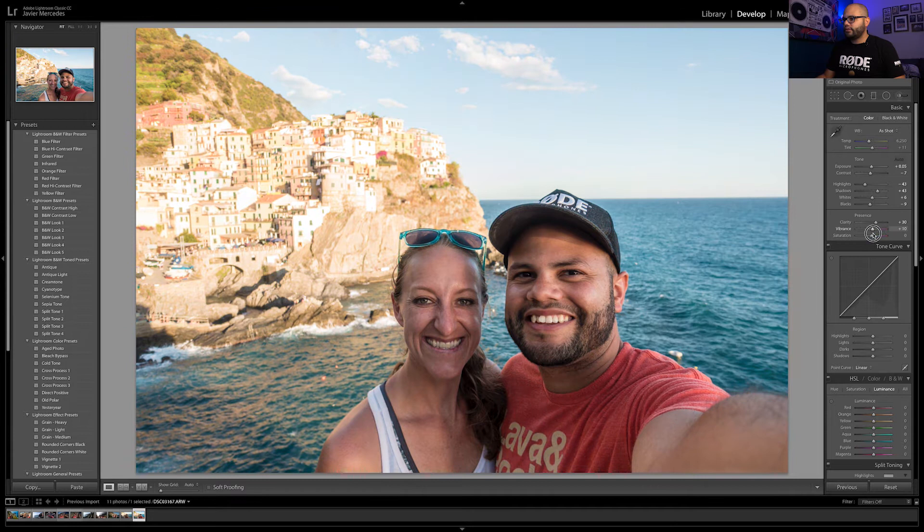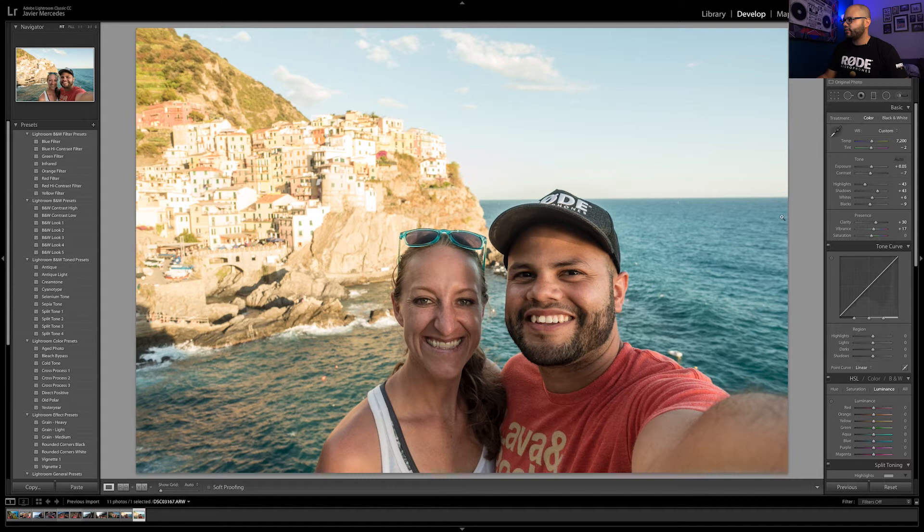The other thing you can do right off the bat is get your correct white balance. Take the white balance dropper and find something you know is white in the photo. I'm going to go up to Sabrina's shirt and click that. Notice how it turned things a little more yellow — I don't want that. I think I want more towards that blue color. Yeah, I'm really liking that color. Man, that's beautiful.